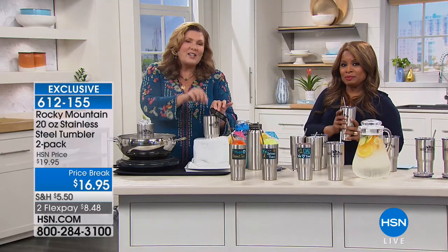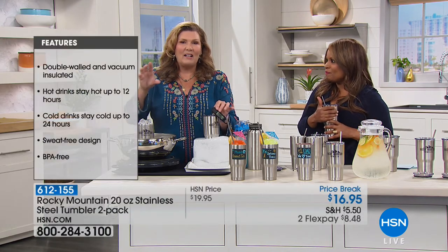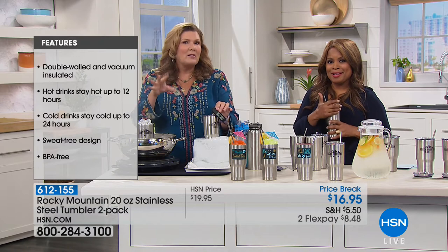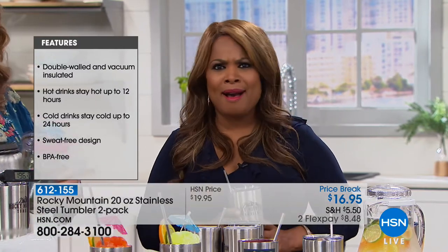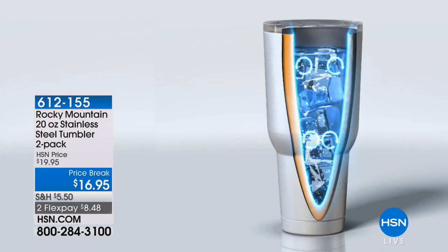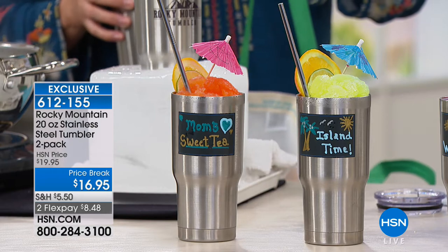Hot stays hot for up to 12 hours, cold stays cold for up to 24 hours — and that's not an exaggeration. I've put a cup of ice in my Rocky Mountain tumbler, left it on the counter, and woken up the next morning to find it still rock-solid ice — not melted cold water, but actual ice. Whether you're drinking coffee and want to sip it hot throughout the day without microwaving it, this handles that perfectly.